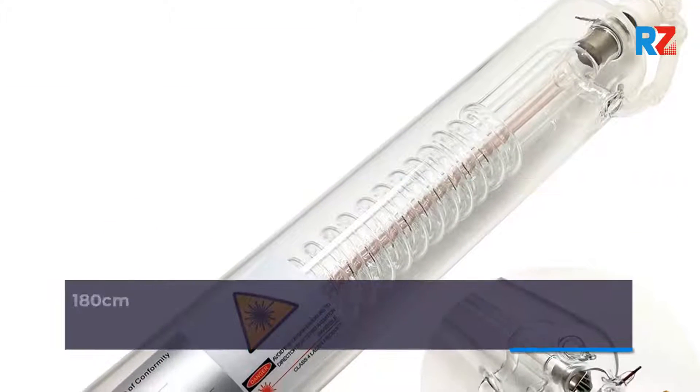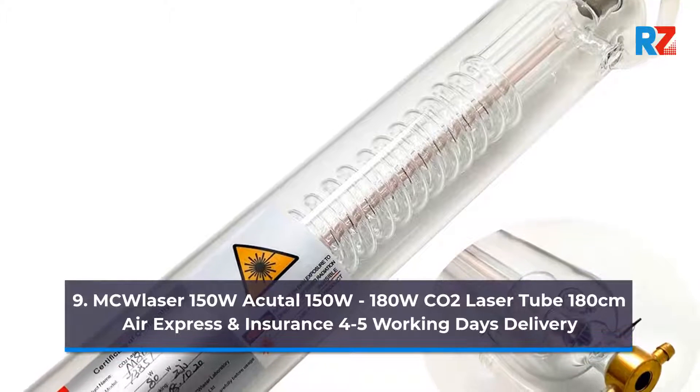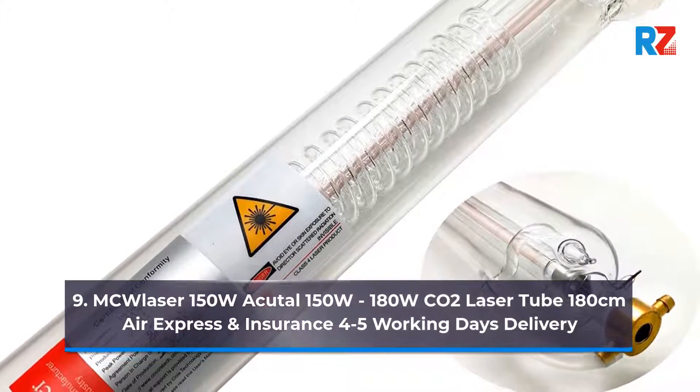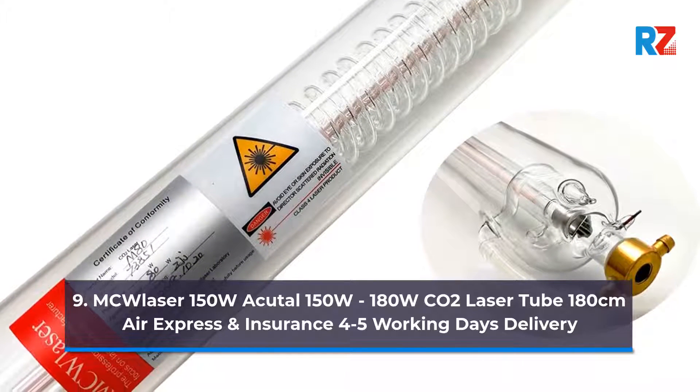9. MC Laser 150 Watts, Peak 150 to 180 Watts. CO2 Laser Tube 180 Centimeters. Air Express and Insurance, 4 to 5 Working Days Delivery.